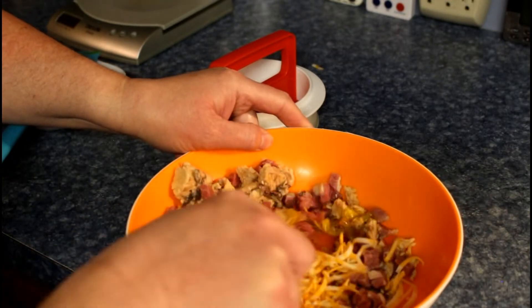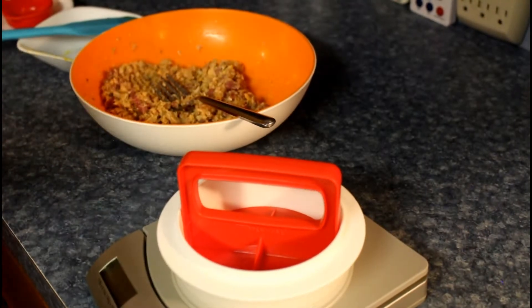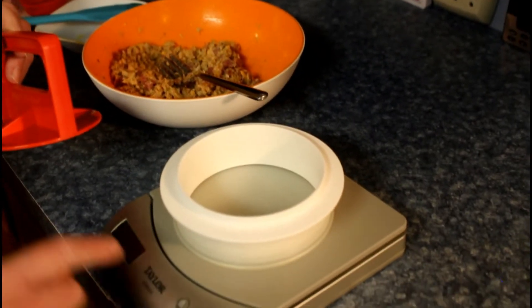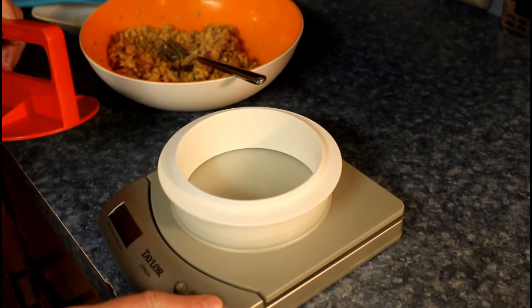Just mix it all up. We're going to be using our burger press and a scale — a squishy squishy. You betcha.